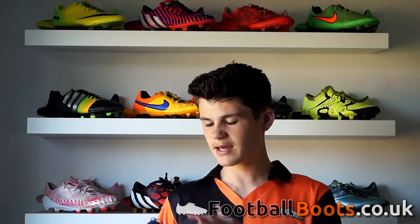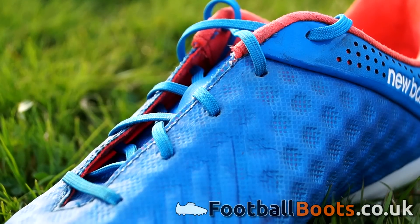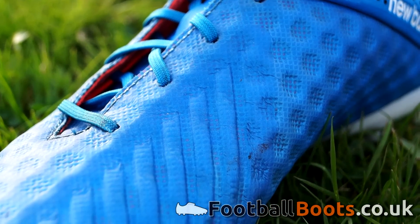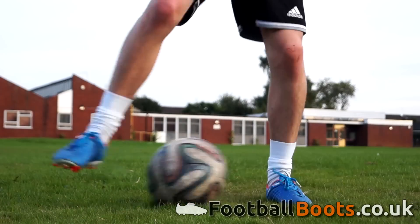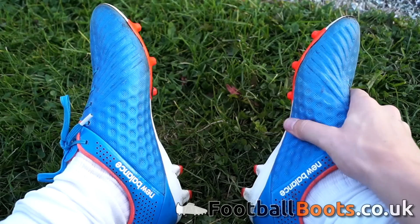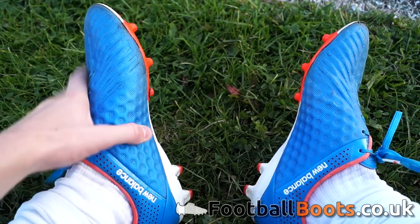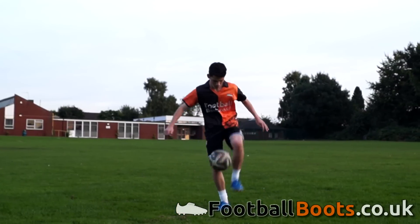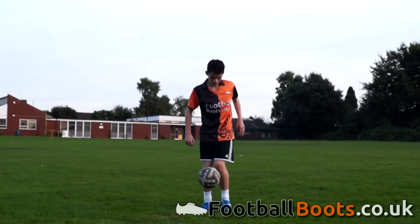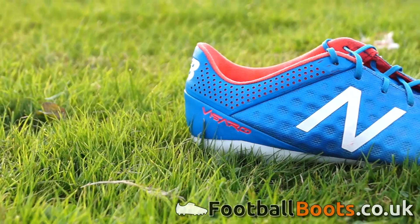The synthetic upper is textured in a honeycomb pattern for the majority of the boot, to give extra friction between your foot and the ball for better control. On the instep, a low pressure zone is used — same material, but slightly thicker, which provides extra cushioning for instant control of the ball. The upper itself has quite a waxy, sticky feel to it, which did improve control in wet conditions, but personally I don't like this feature as it feels quite plastic-like and cheap.